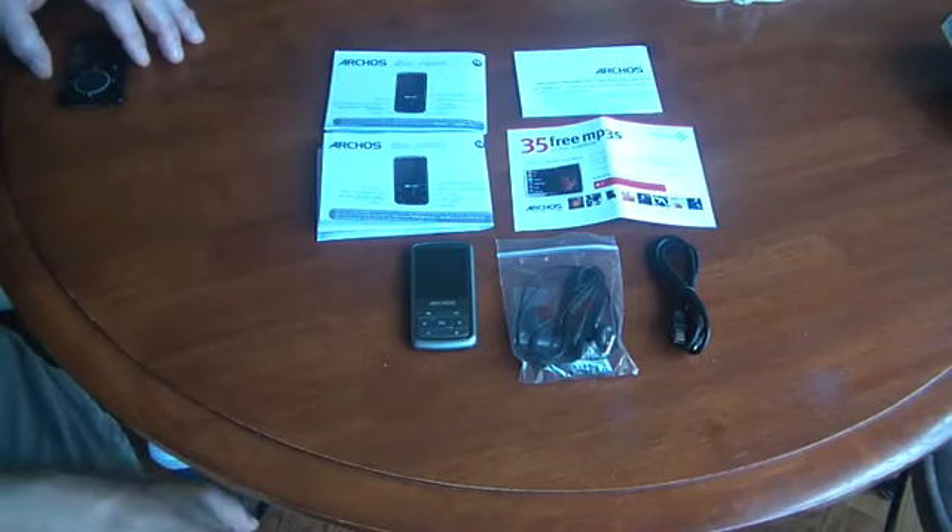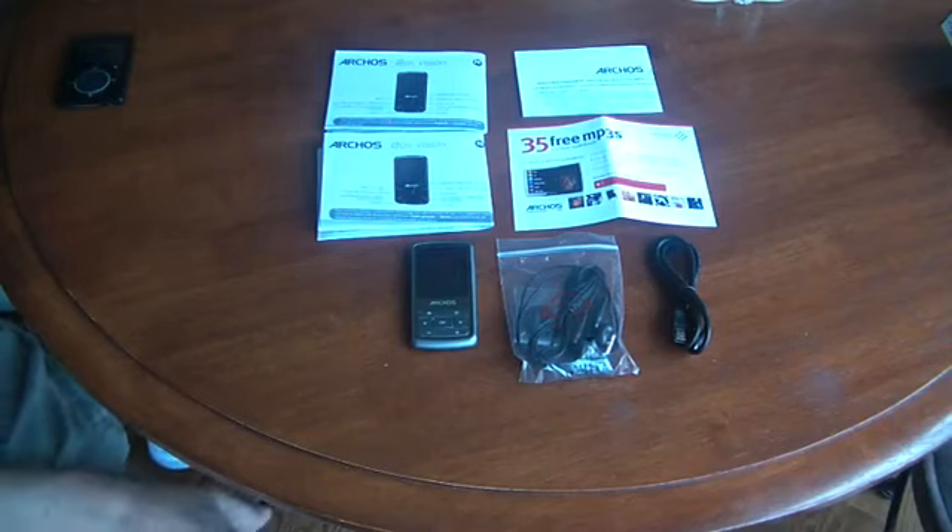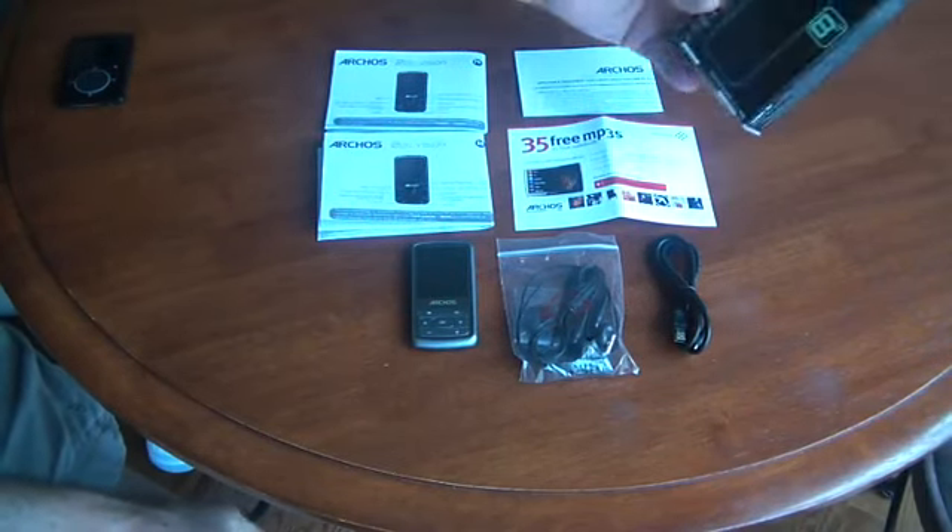Hi, this is Michael, and I'm reviewing the Arcos 20B MP3 player today.